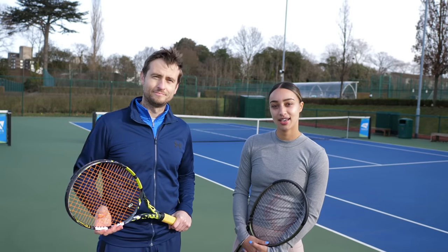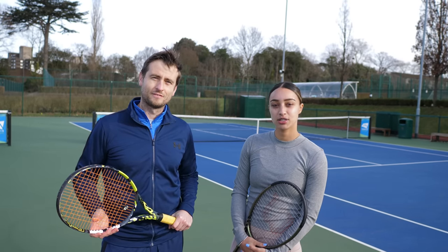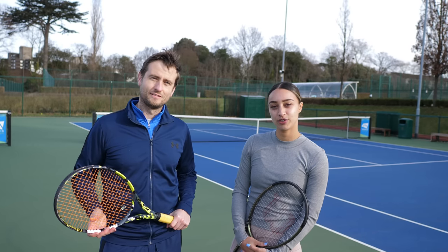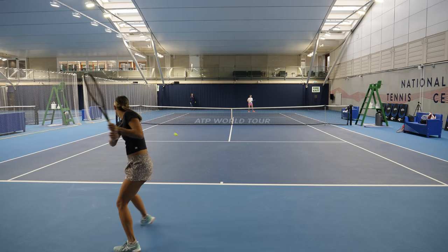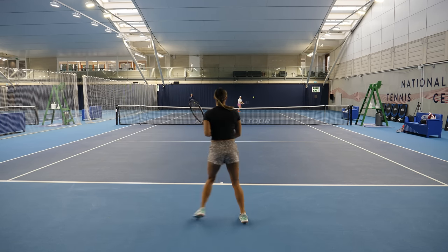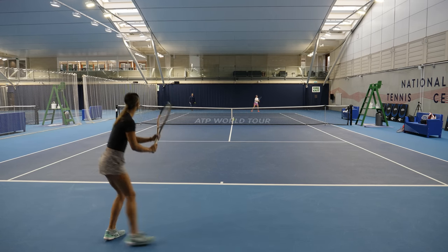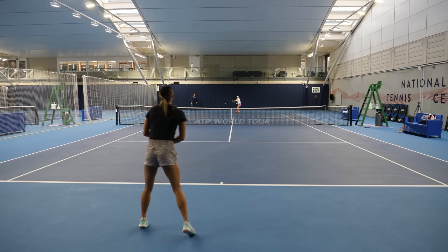Hi guys, happy to be here. Hopefully I can give you guys some good insight and some good tips on being on tour and to improve your game, so keep watching. Today we're training against 21-year-old Soné Katao, the big hitting Brit with a career-high WTA ranking of 195 in the world. She works hard and competes well, so is the perfect practice partner.